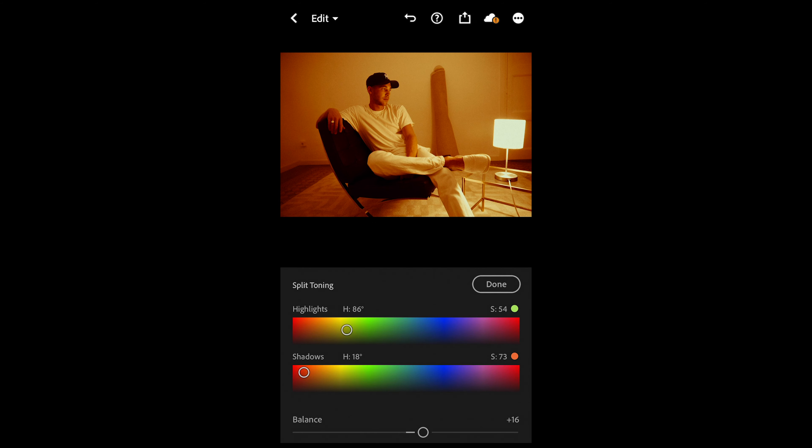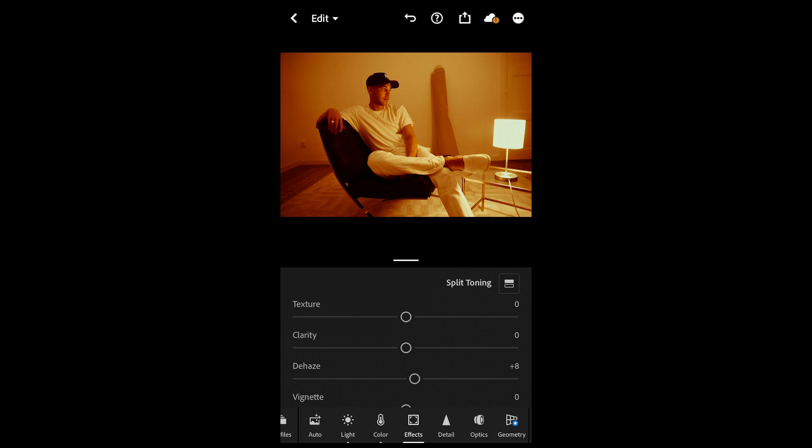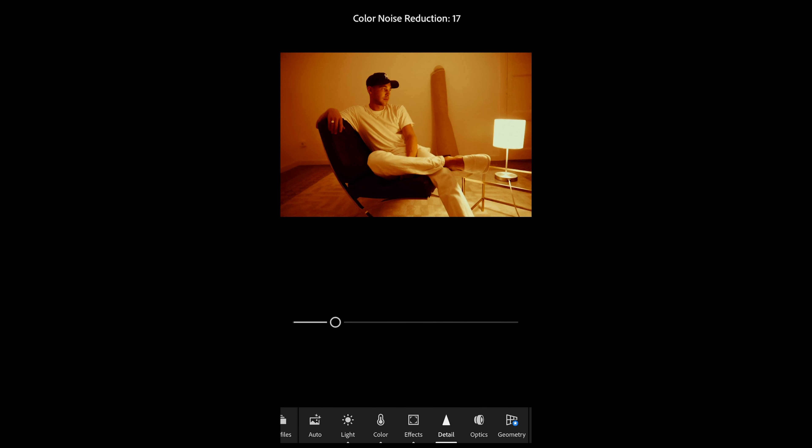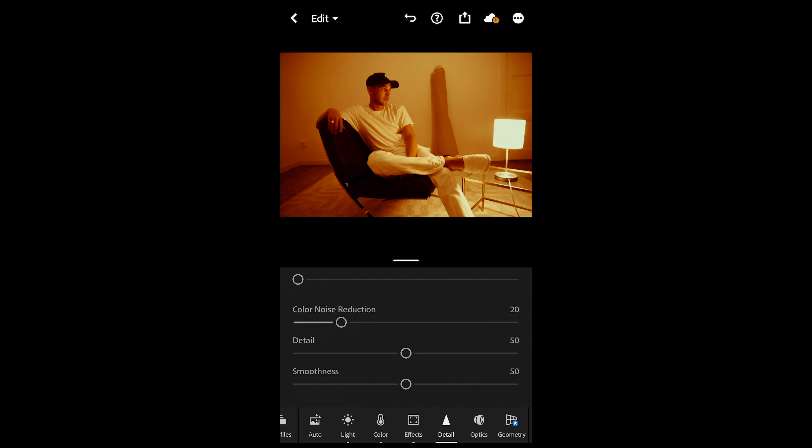Now the last thing we can do is go to the details. We just want to add some noise reduction — maybe 20, color noise reduction around 20 as well — just to soften out the image a little bit. And then we are done! Here's a little before and after — I think we came super close to that GQ shoot that Travis Scott did for the magazine.